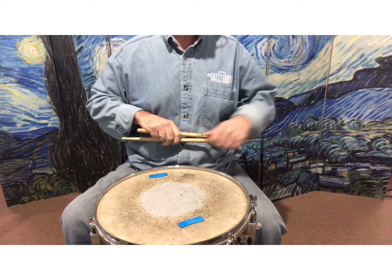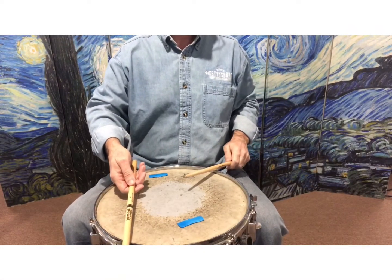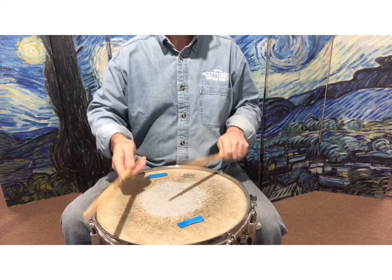So we'll go just a little faster. And here we go.